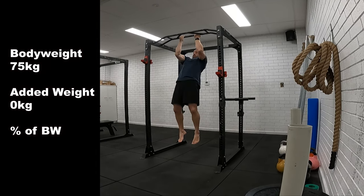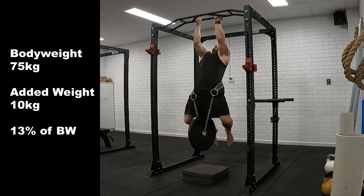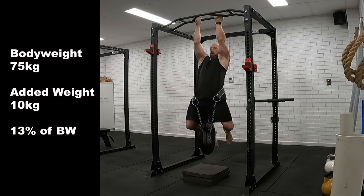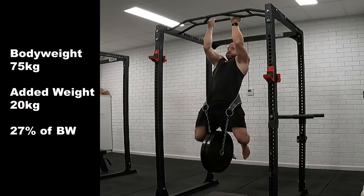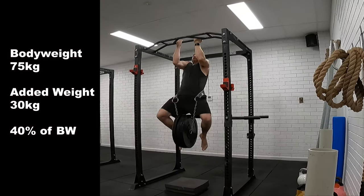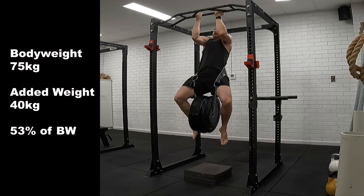After the 6 weeks carnivore, I first tested the weighted chin. I'd done a few bodyweight reps to warm up, then added 10kg — which is 13% of my new body weight of 75kg. Then it was 20kg, 27% of body weight. Then 30kg, 40% of body weight.